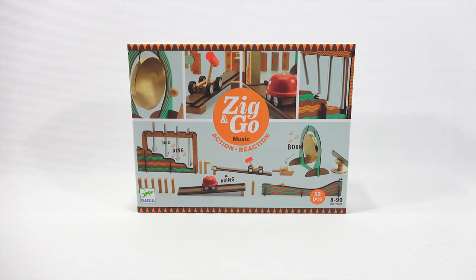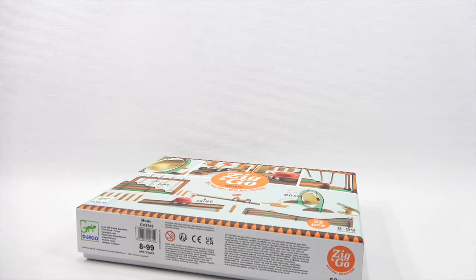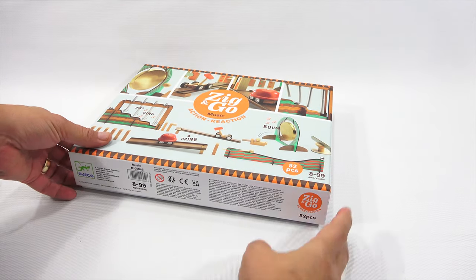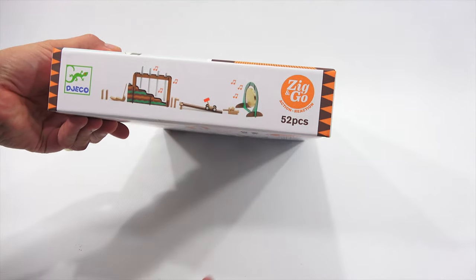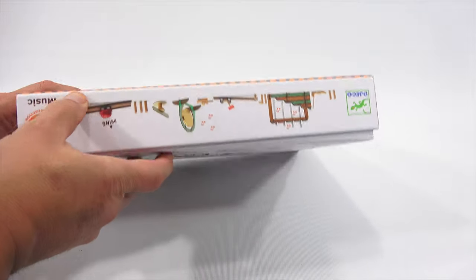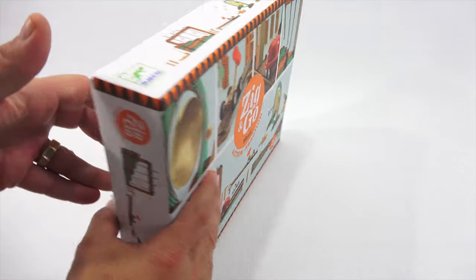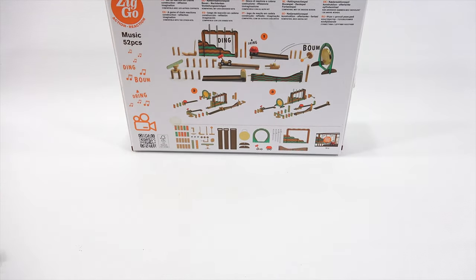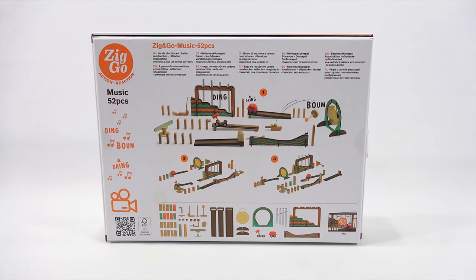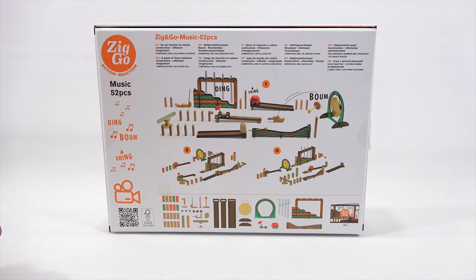This is a 52-piece set, ages 8 to 99. You may have seen this in another video because we were featuring it, and I thought this would be a fun one to check out being that I am musically inclined. It looks as though you're making this metal marble travel around making musical sounds and different things. There's a gong, and it can go travel all the way around. There's a bell.